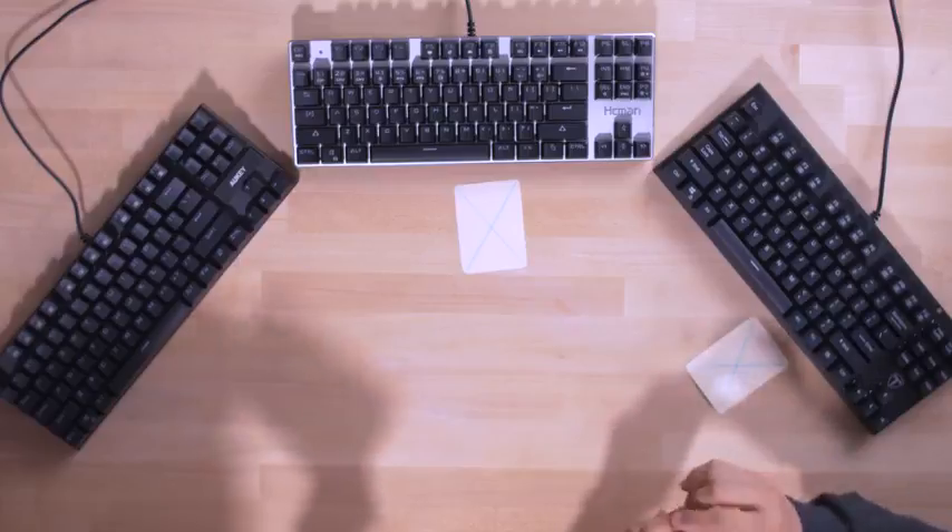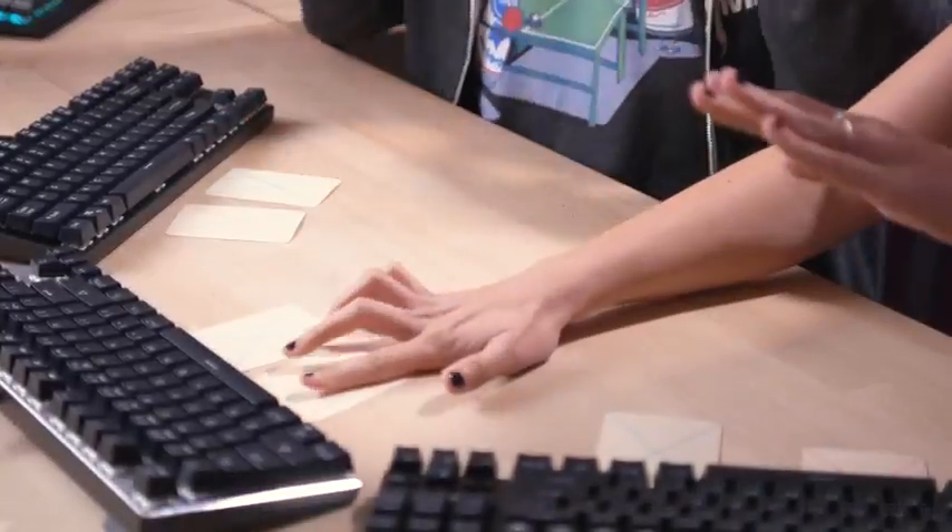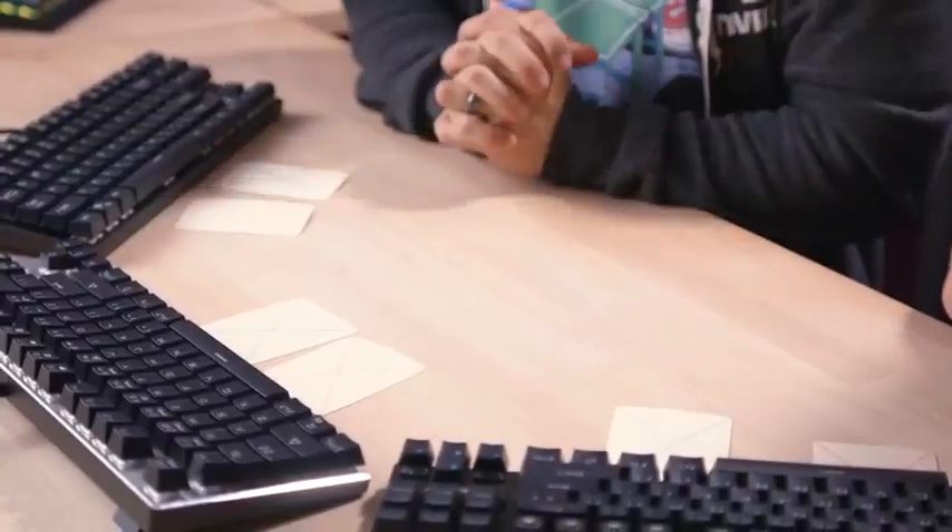At the very end, Heather and I are going to have some scoring cards. We're going to place scoring cards on each of the keyboards based on how we feel about them from best to worst. We're going to play them face down secretly and then reveal our results at the very end to see if our opinions match up — which they might because we're married, or they might not because we're married. Very excited to get this underway. Let's bring out the first keyboard.